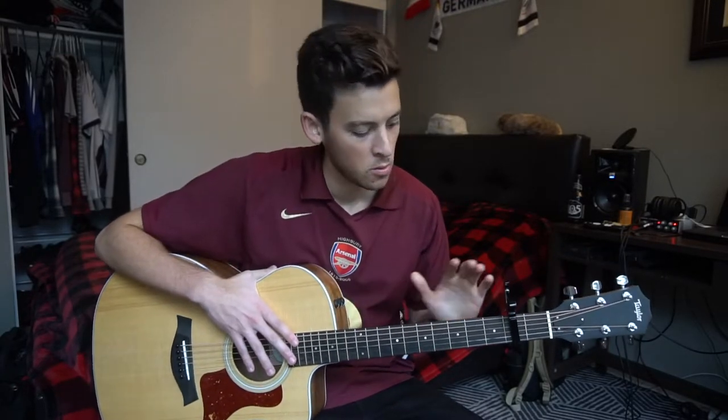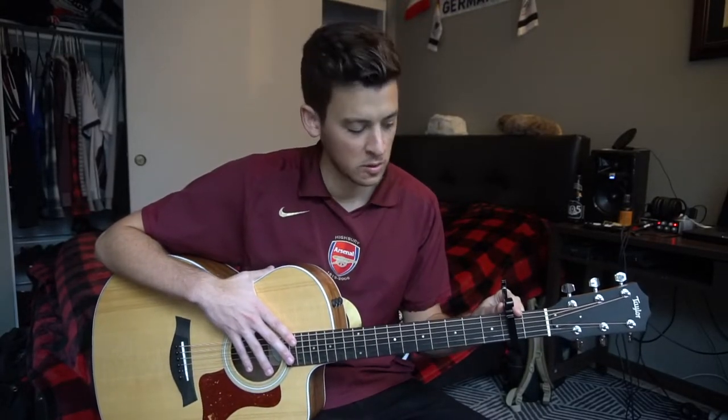What's up guys, this is Jeremiah James. I have an awesome guitar lesson here for you on Fast Car by Tracy Chapman. We're in standard tuning, we've got a capo here on our second fret. I've been listening to this song for over 10 years now.